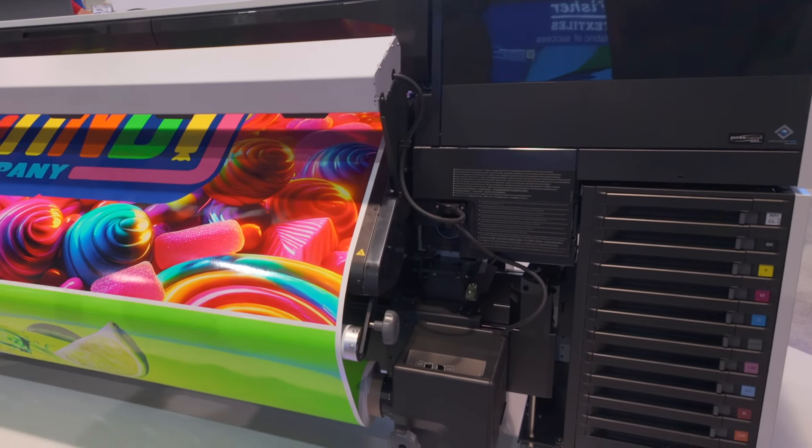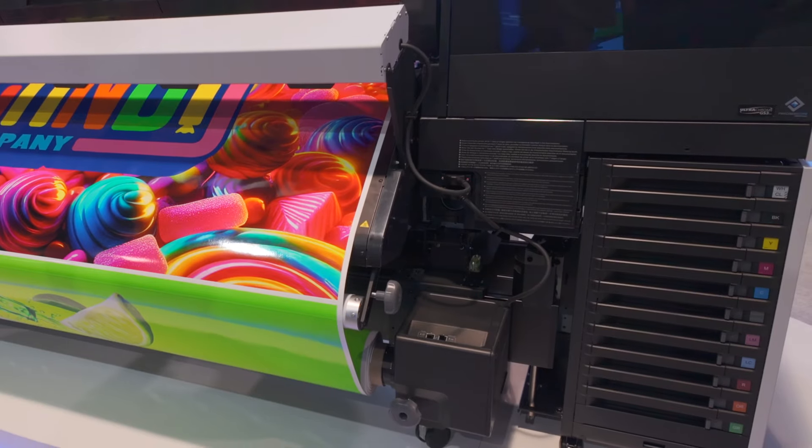Other features include a user-replaceable print head. Ink comes in 800 milliliter and 1.5 liter pouches, and sizes can be mixed and matched while printing. I will be covering this printer in a more detailed video, so make sure you're subscribed.